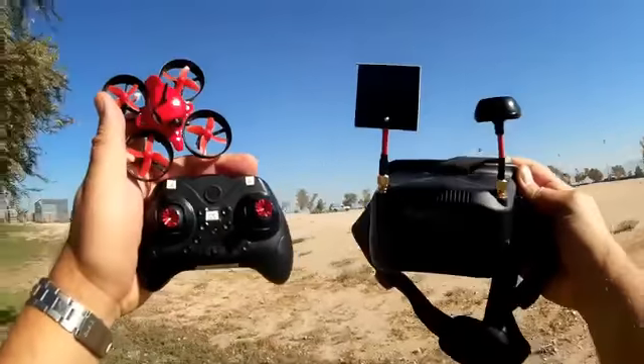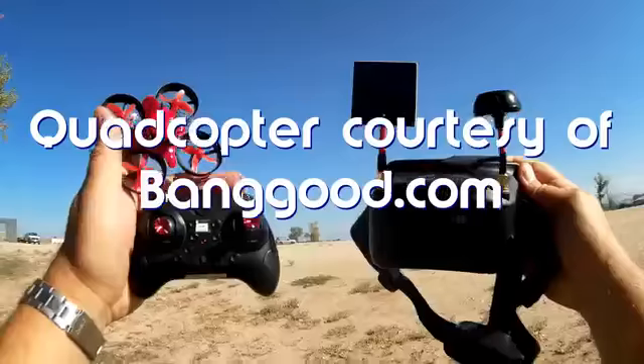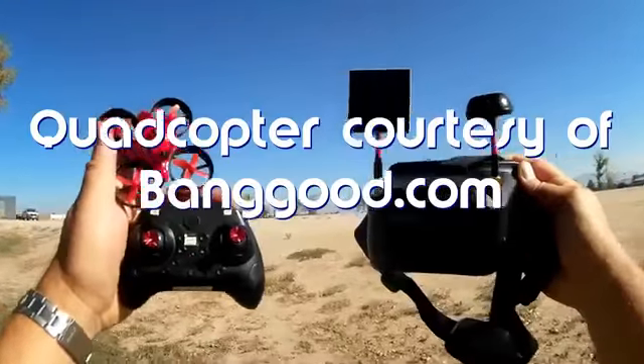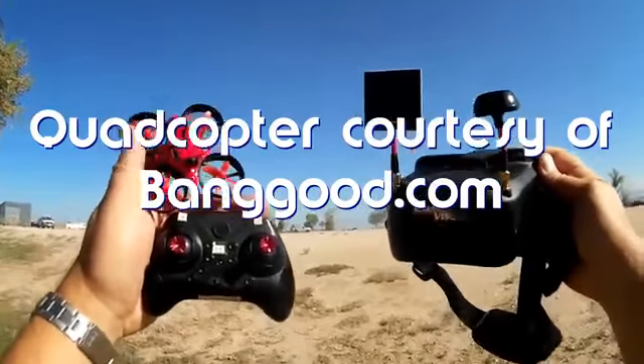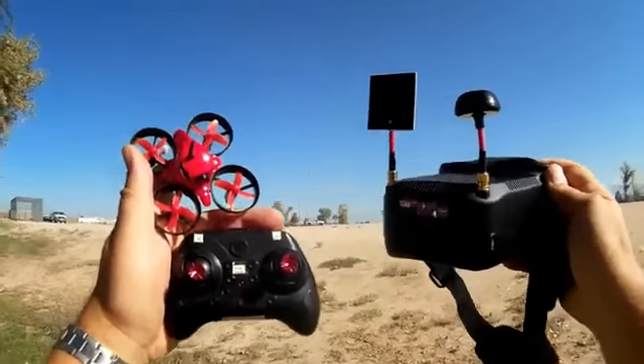Good morning, QuietCupter101 here. What I got for you today is a review of a neat thing for new FPV flyers. This is the Isshin E013 Small Pepper FPV Bundle Kit. This is being offered by Banggood.